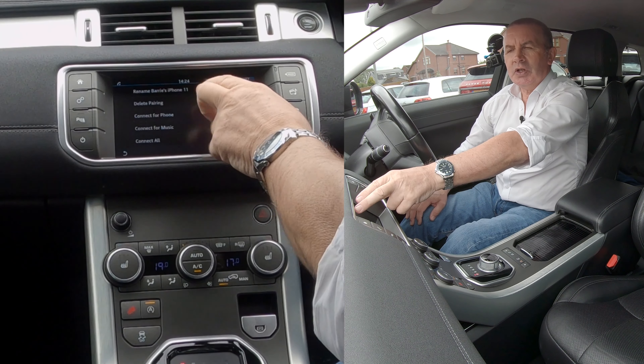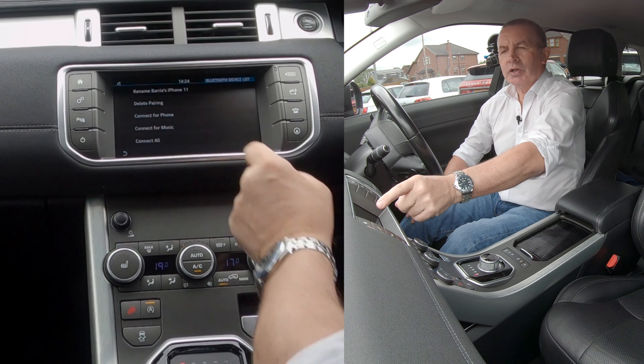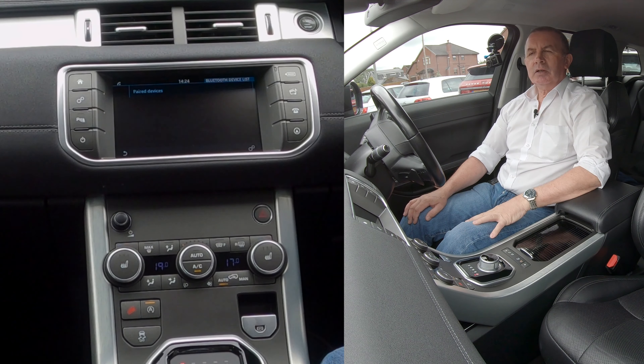If I click on that, it gives you the option to delete pairing, connect for phone, connect for music, or connect all. So select Delete Pairing — delete pairing for Barry's iPhone 11 — and confirm yes. That's it, gone.